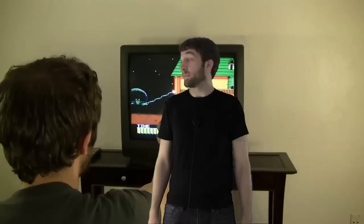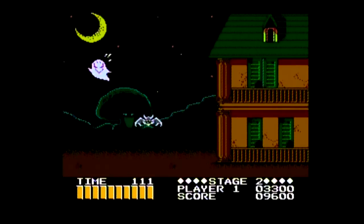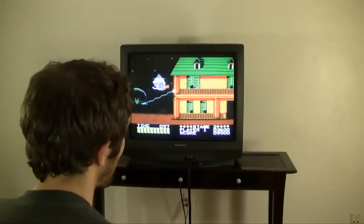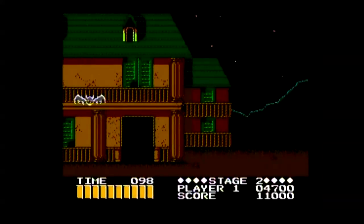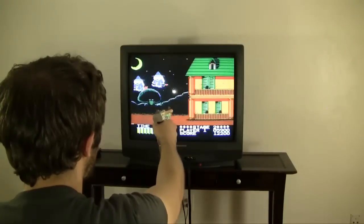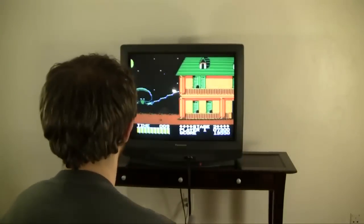I've never seen a NES Zapper game do something like this — this is actually pretty cool. I like it. I take back all the bad things I said about it. You're confused, Frankenstein. I like it now. I love it, actually. I guess the bottles have to be lit up when you shoot them. I'm out of energy — oh, it's a bonus stage!